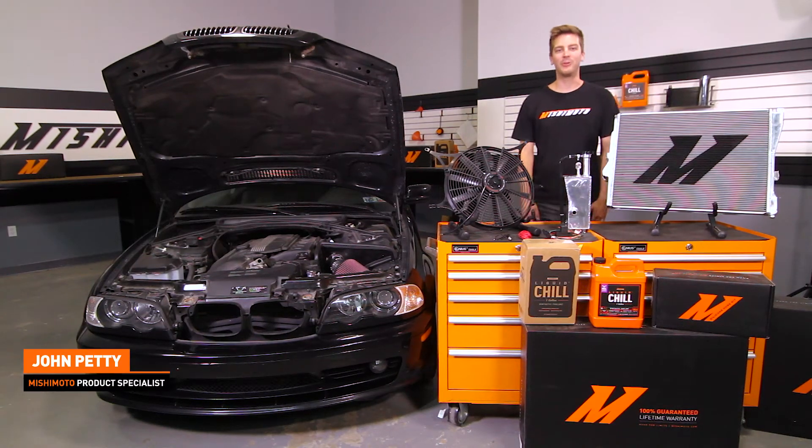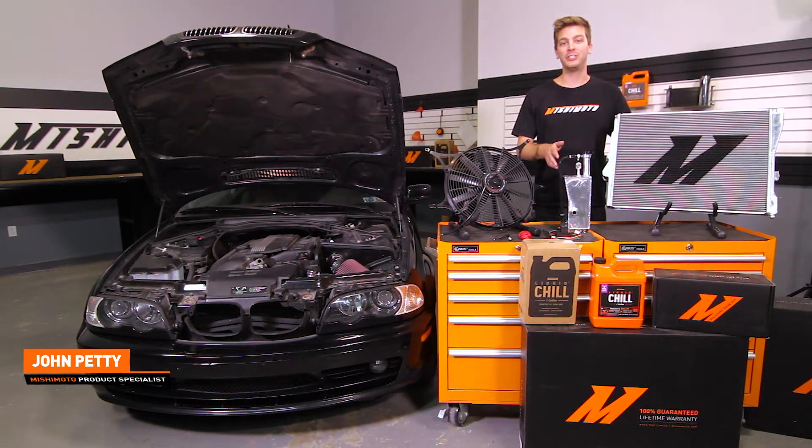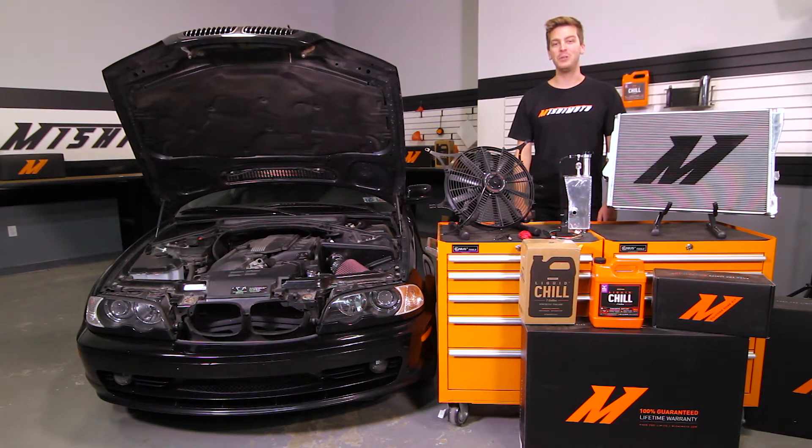Hey guys, John here at the Mishimoto Garage. Today we're going to be installing the Mishimoto Direct Fit Aluminum Performance Radiator, the Performance Fan Shroud Kit, and the Aluminum Expansion Tank for the 1999 to 2006 BMW E46 non-M models.